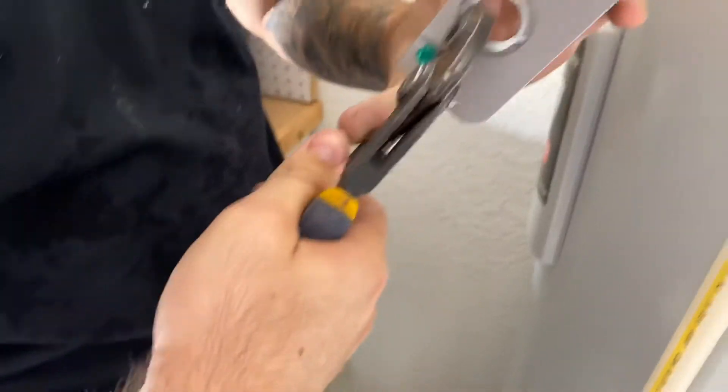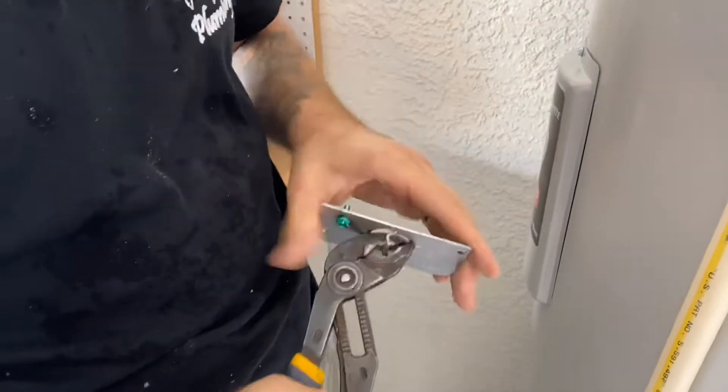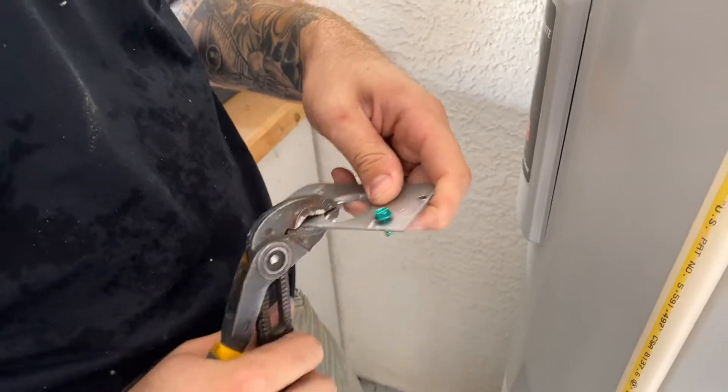Simply bend that inner ring out. You can also use tin snips if this doesn't work. That's what it'll look like once you get that inner ring out — you're going to leave the one on the outside there, kind of bend it back into place.